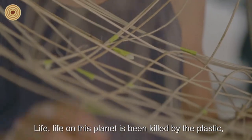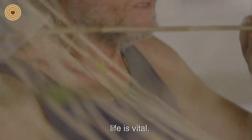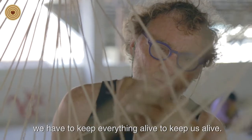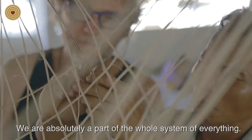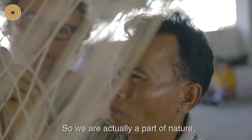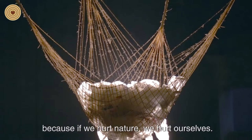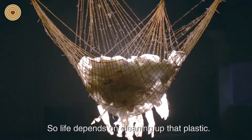Life on this planet is being killed by plastic. This piece is saying we must preserve life — life is vital. It's not just us; we have to keep everything alive to keep ourselves alive. We're absolutely part of the whole system of everything. So where do we end and where does nature begin? We're part of nature, so we have to treat nature well, because if we hurt nature, we hurt ourselves. Life depends on cleaning up that plastic.